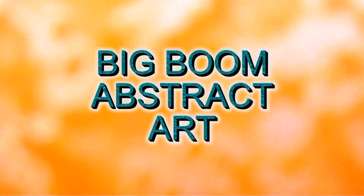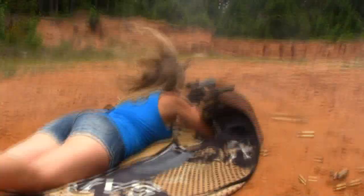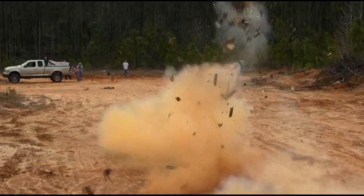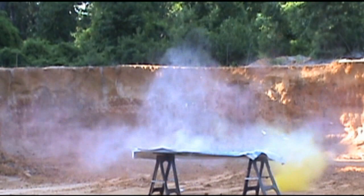I'm Heather LaCrawl, and today we're going to make some Big Boom Abstract Art. Big Boom Abstract Art is basically where I take my love of big guns and big booms and turn it into art.